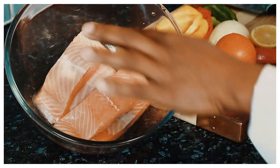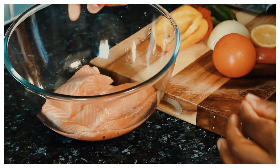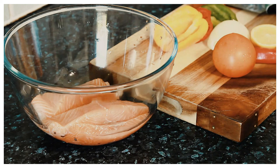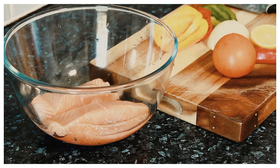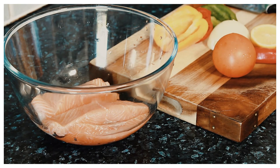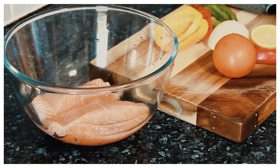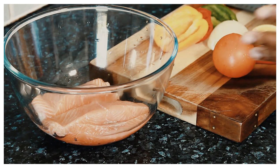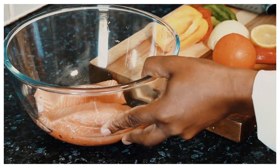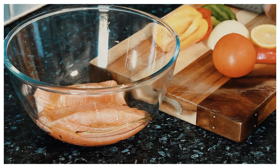Right here I have four lovely pieces of salmon, washed off in some lime juice — or you can use vinegar to wash them off. I'm going to show you how to marinate this lovely fish. First thing, it's nothing too complicated. I want to put some honey on the fish.